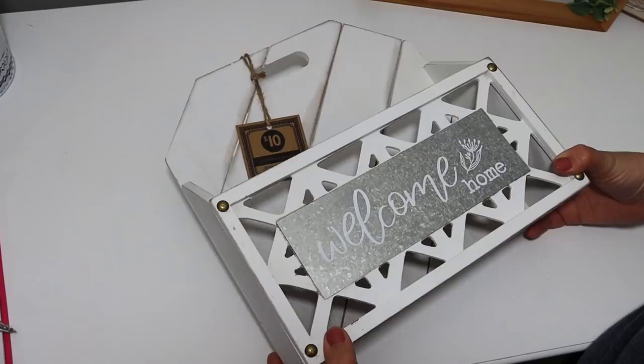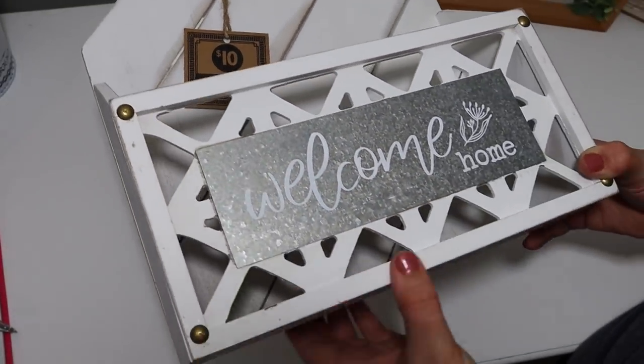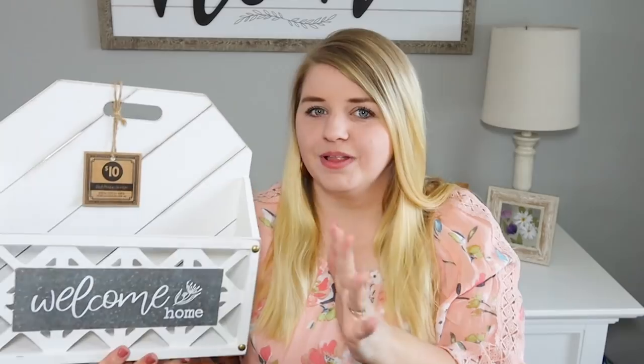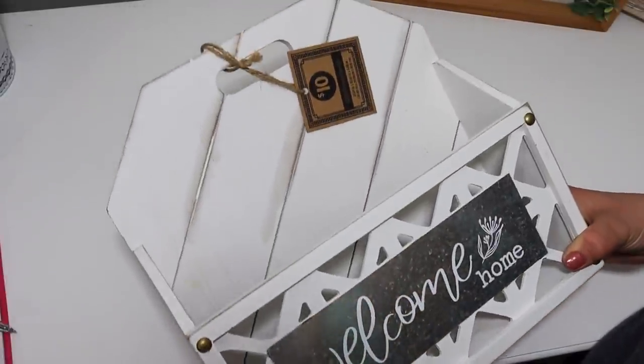Another fun item I found was this little box for $10. It has a really cute galvanized piece on it and I love all the little details. You could use this for multiple things—I wanted to kind of use it as a mail holder, but you could put some greenery in there or style it however you like. You could even set this on your counter and put your tablet or phone in here. Our girls always throw the tablets on the counter, so we could just tuck them in there and it would look a lot nicer. Such a great deal for just $10—something I'll get to use for years and years.